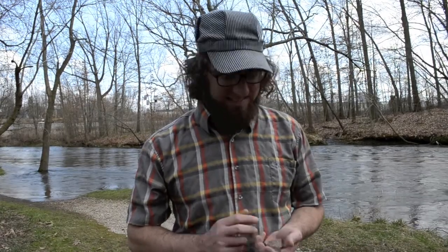Hey there, this is Ken and I'm here alongside the river to do one of my favorite things in nature: skip rocks.